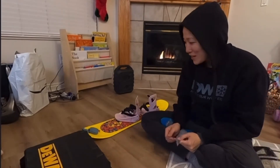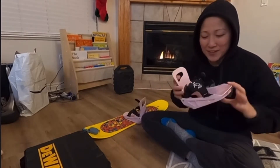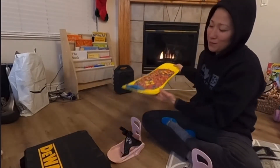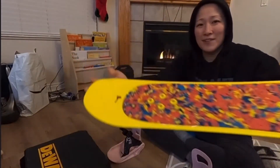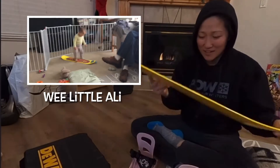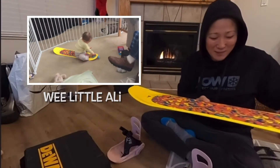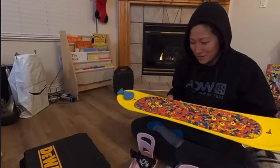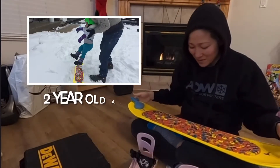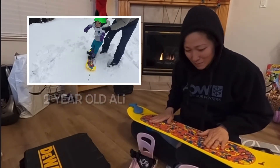We finally have some time to work on these bindings — putting them onto the board. What we have here is a pair of K2 Little Cats bindings. We have the Burton Riglet board that we've had since Allie was wee little, which is just a plastic one without any metal edges. We're able inside the house to pull her around and get her comfortable riding on the snowboard. Last year we took her out a couple times and she wasn't so comfortable on the snow, and we also didn't have bindings on her.